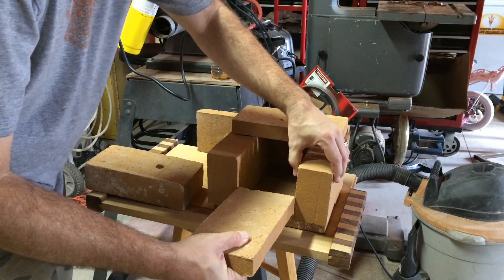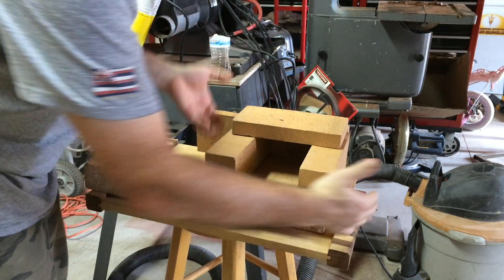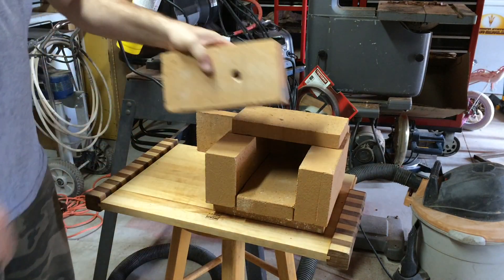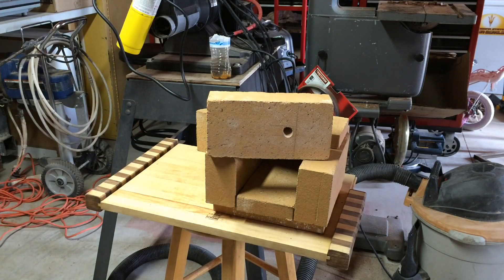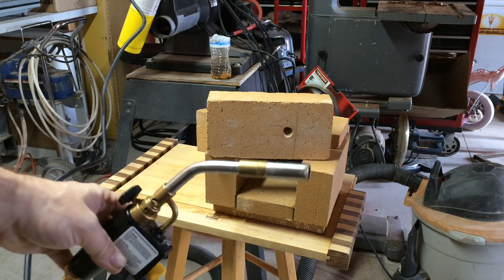Put this one in kind of alignment to the bottom and they lock in like so. This block right here I've drilled a 5/8 inch hole which will accept the map gas torch.